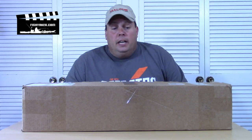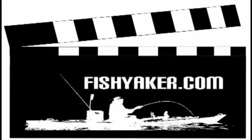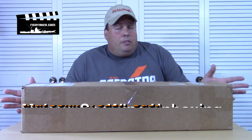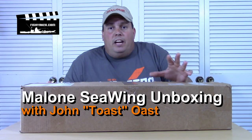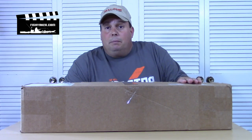Hey guys, I just got home from work and was greeted at the front door by a package from my old friends at Malone Auto Racks out of Maine. Let's open it up and see. This is Fishyacker.com, the original kayak rigging video series. Malone is out of Maine, very good friends of mine, a family owned and run business. If you're not familiar with them, take a look at MaloneAutoRacks.com.